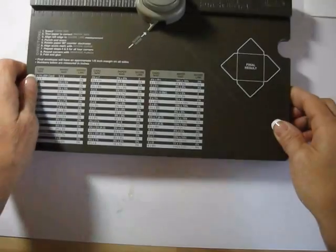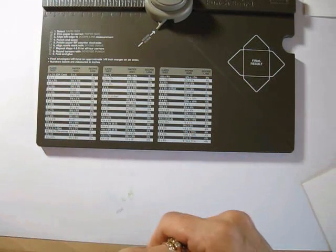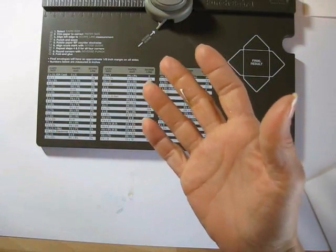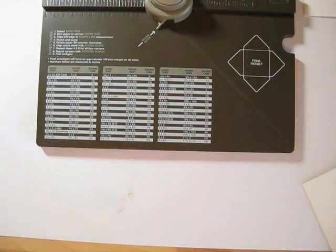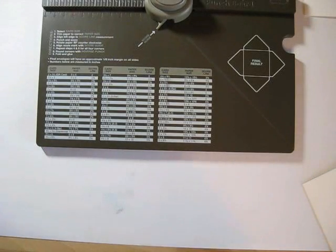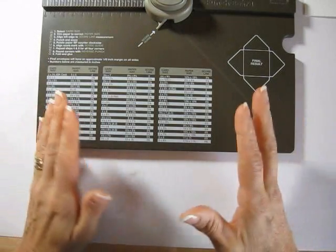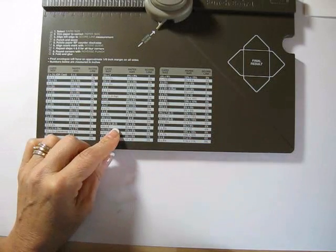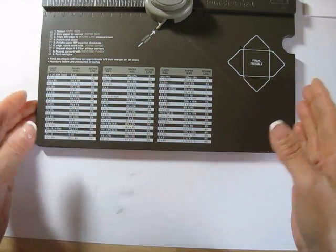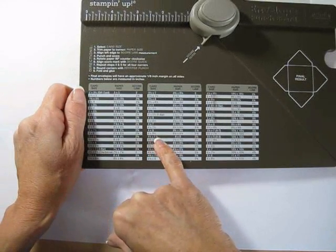All measurements I'm going to give you are right here. It's going to be a plus one and a quarter and one eighth — those are the magic numbers. The one and a quarter is going to be how much you increase your paper. So for the four and a quarter by five and a half regular size cards — I don't like the A2 size, it doesn't go perfectly — so four and a quarter by five and a half.